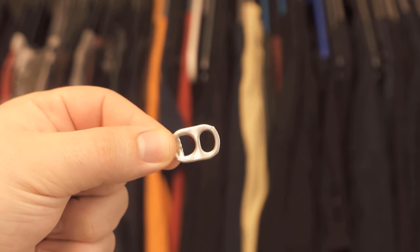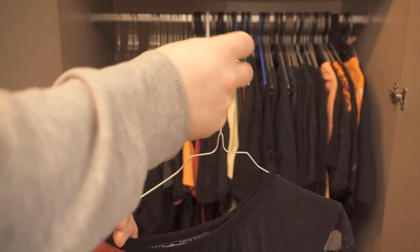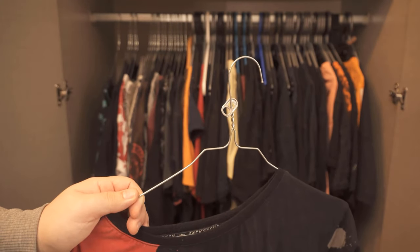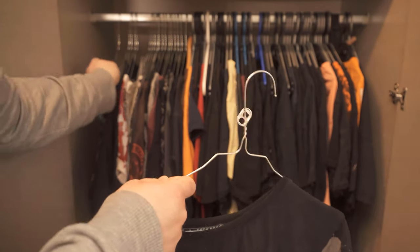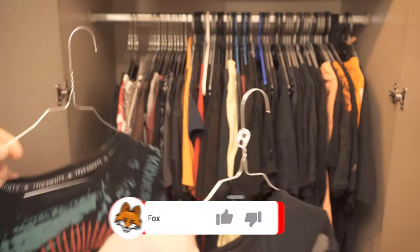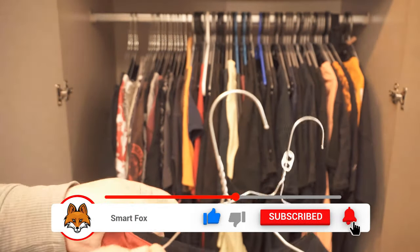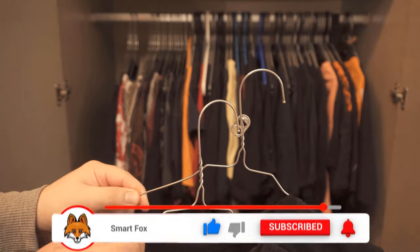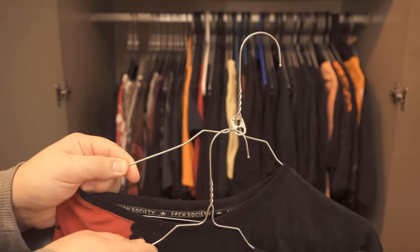If you're using hangers, you can take one of them and loop this little piece around it. As you can see, it does have two holes. So with one hole we're going to go through here so it's around the hanger — just like you can see here. Then in the next step we're going to grab a second hanger and go through the second hole of this clip with it.